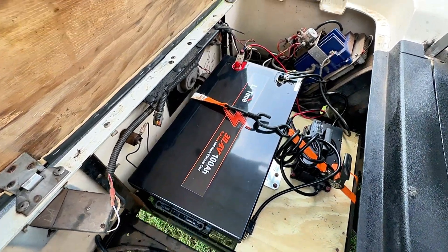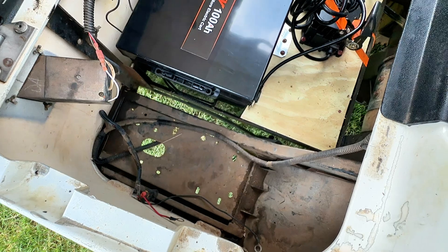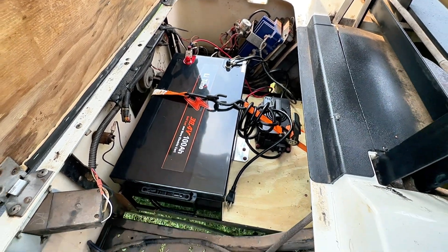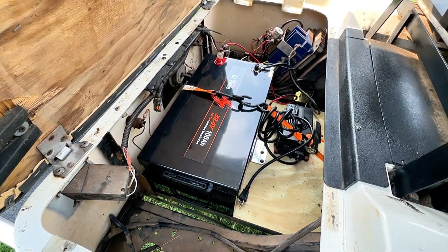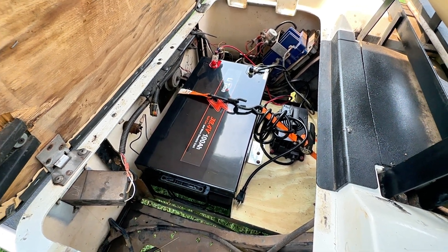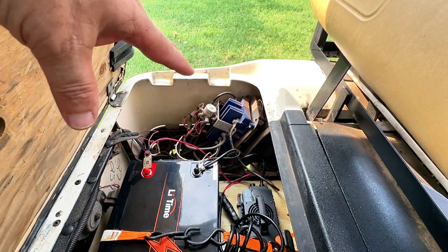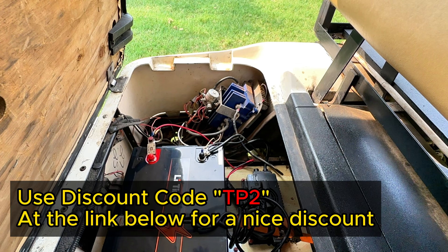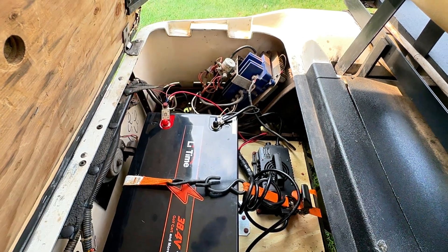I charged this up, it said 40.1 volts fully charged, and I drove it all up and down the farm showing people around to assess storm damage. Then I checked it again and it said 40.4 — it seems to be recharging itself somehow. This thing will last so very long, and it's maintenance free. I wanted something with some spunk, I wanted lithium because I'm tired of lead acid. When you can get away from lead acid, you need to. Lee Time makes good products — this one runs like a scalded dog and I am loving it.